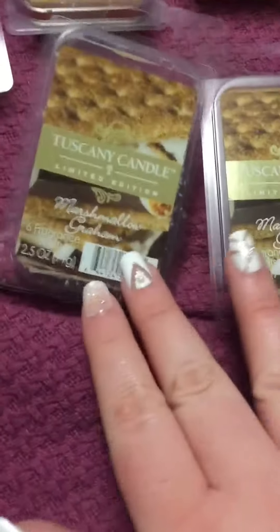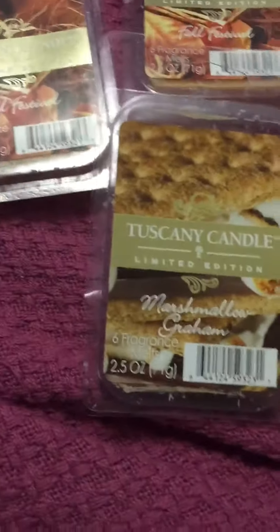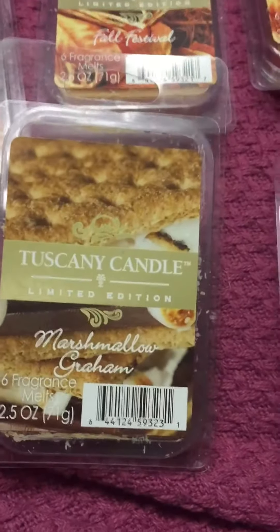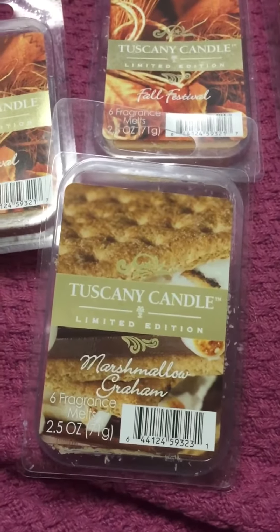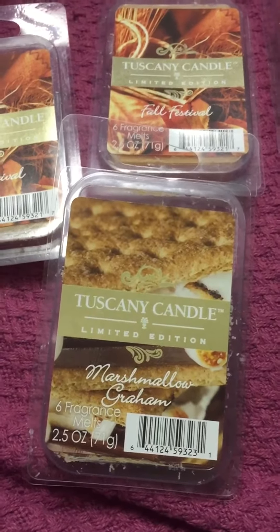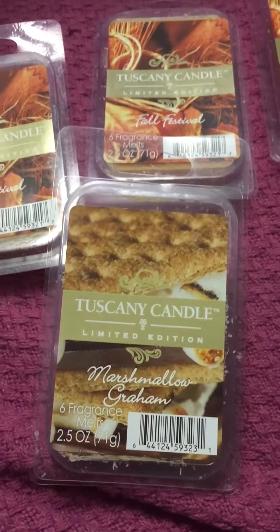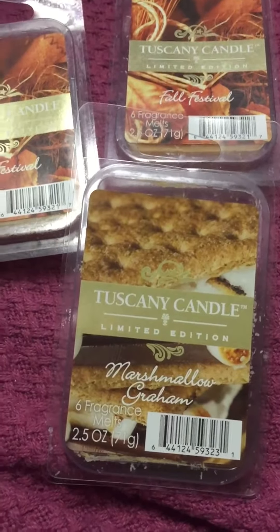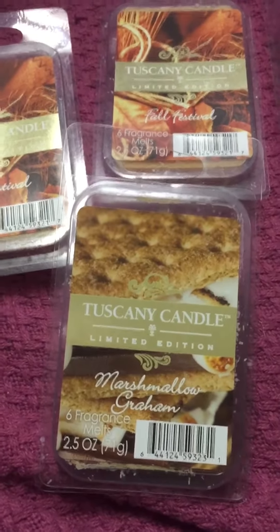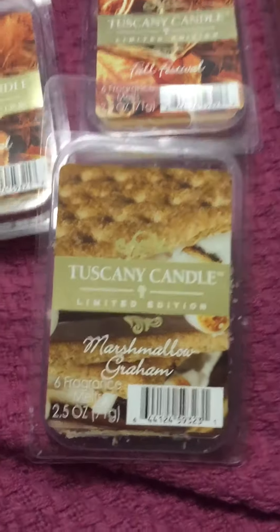If you can find Marshmallow Graham somewhere, I like it a lot. It's very heavy on the graham cracker, but if you add something with chocolate, a vanilla melt, and then an apple just to tone down the graham cracker — if you have multiple melters going — that's how I would suggest doing it. It turns into a really nice apple s'more.